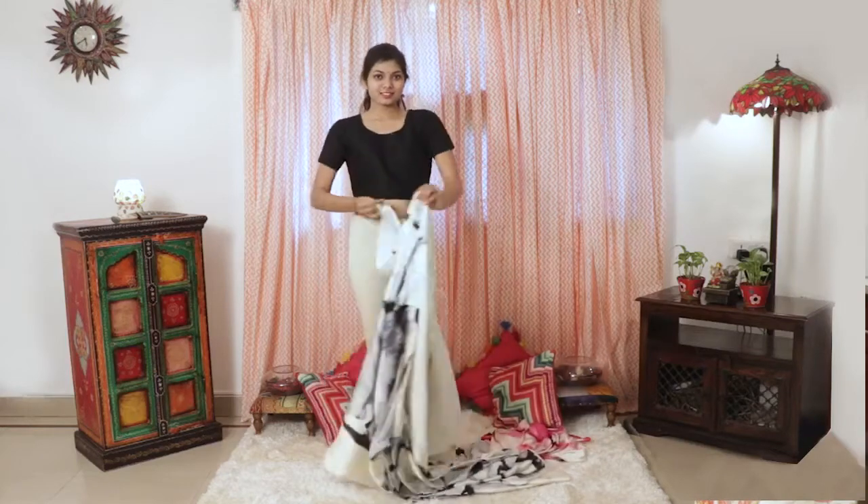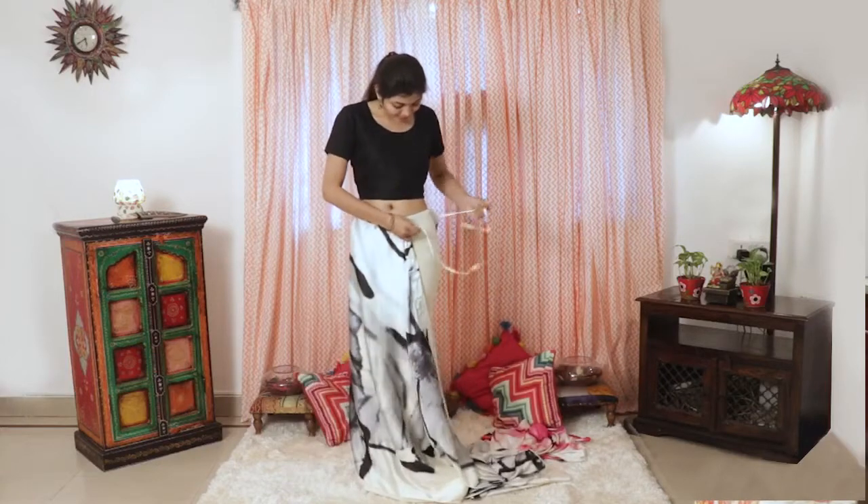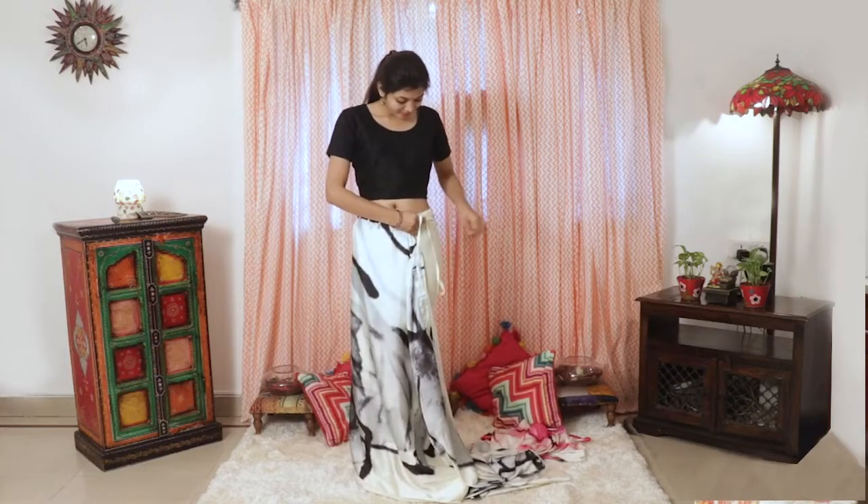First, as you can see, no need for a petticoat, no need for doing the fall, pico, or all the usual rift wrap — everything is taken care of.